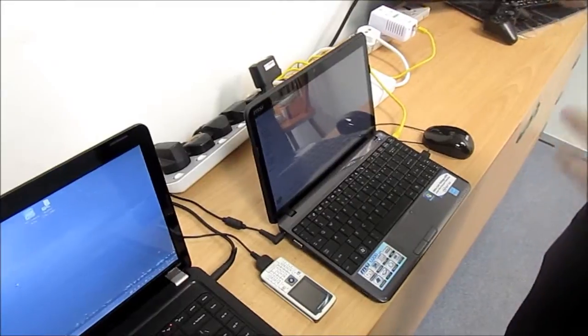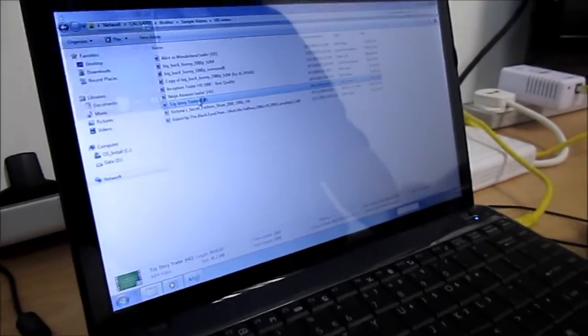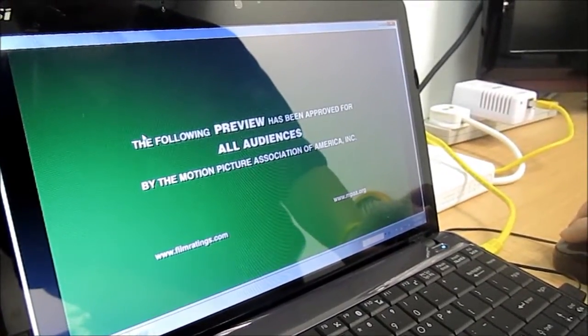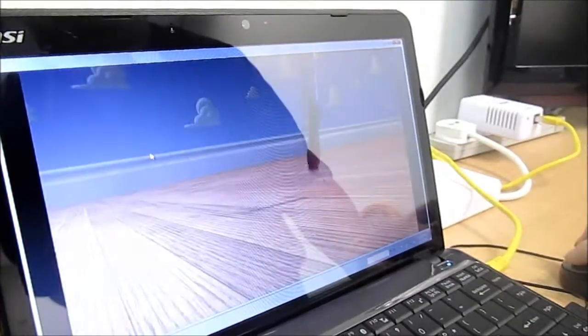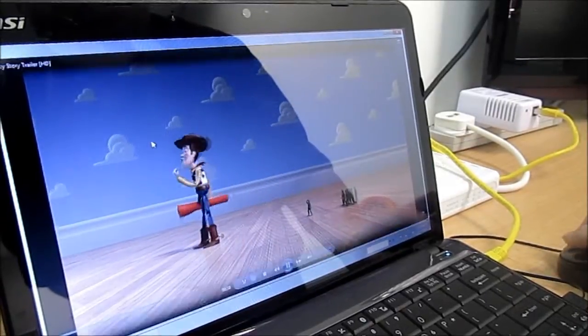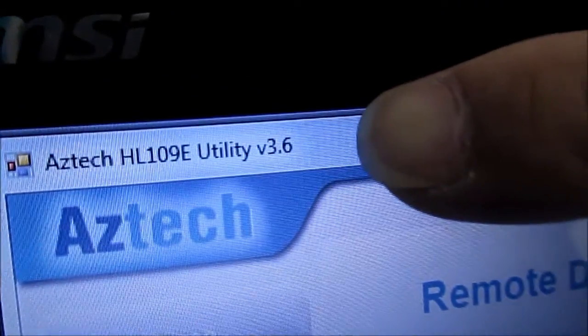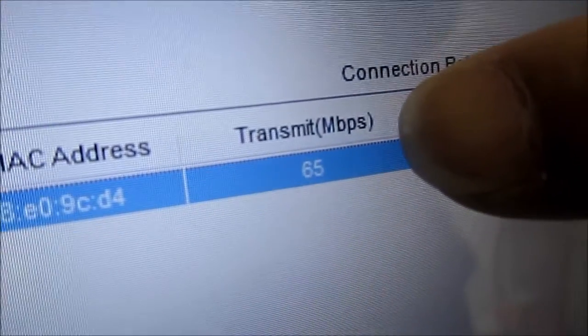Let's see what happens when streaming a full HD file from the server using the Aztec Powerline adapter to this laptop, which is currently running on backup battery. We're already in a network and accessing a full HD trailer. The audio and visual look fine. The connection rate in the Aztec utility is showing approximately 64 to 65 Mbps.